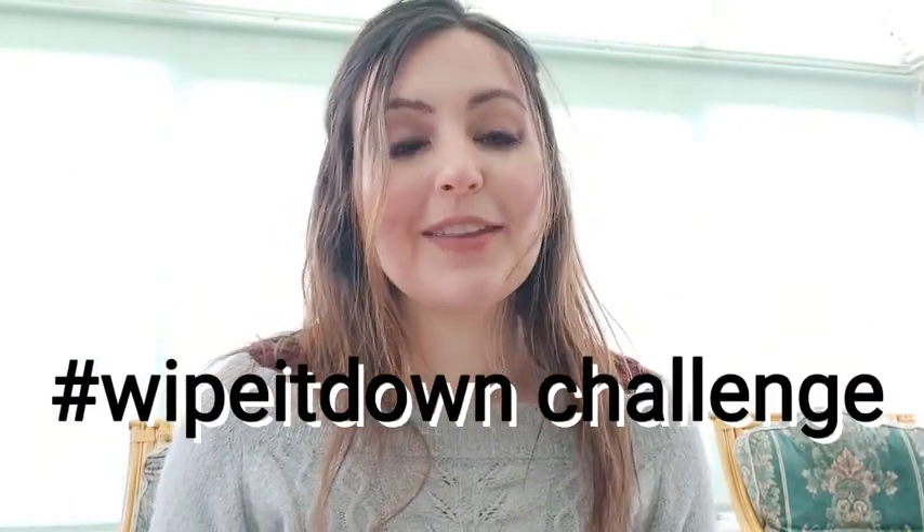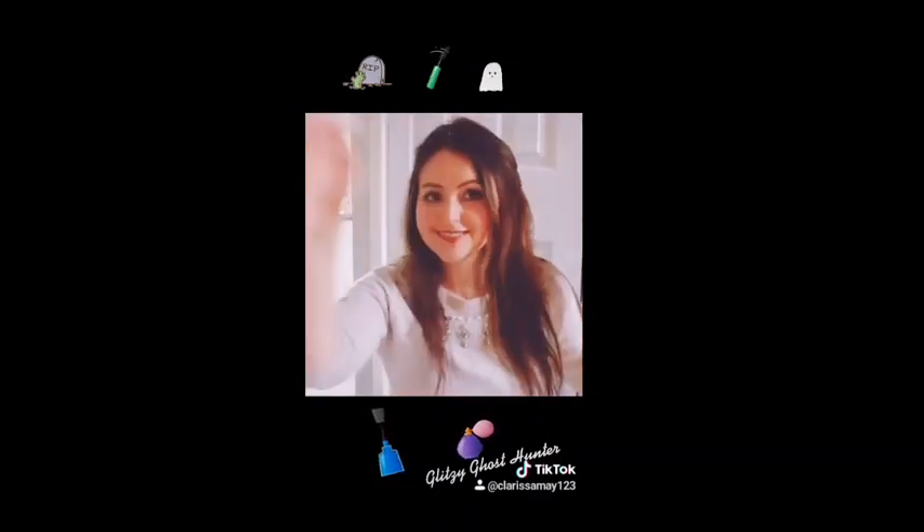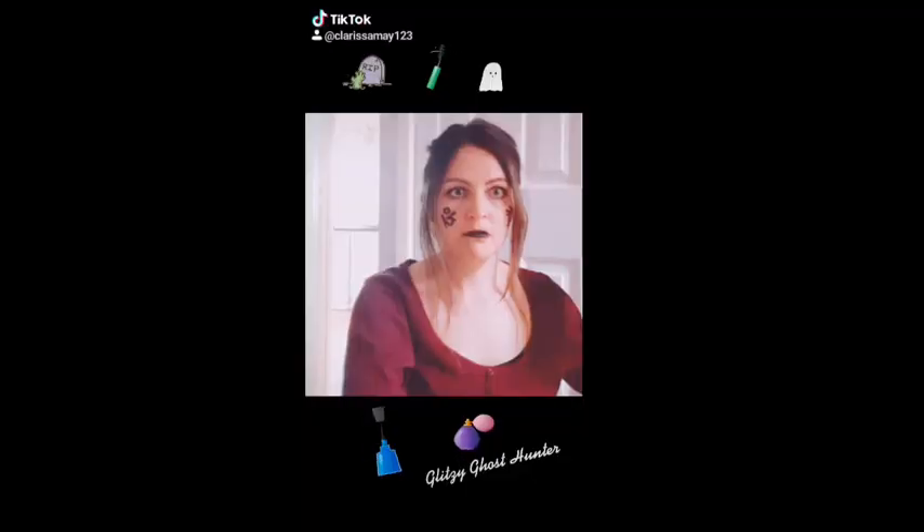Hi guys! I just wanted to do a really quick and easy tutorial about how to do the wipe it down challenge on TikTok. You may have seen that the other day I posted my own wipe it down challenge on TikTok — my one was a demonic makeup edition. You can wear whatever outfits or makeup looks you'd like, but for this tutorial I'll just be focusing on how to do a demonic makeup version.